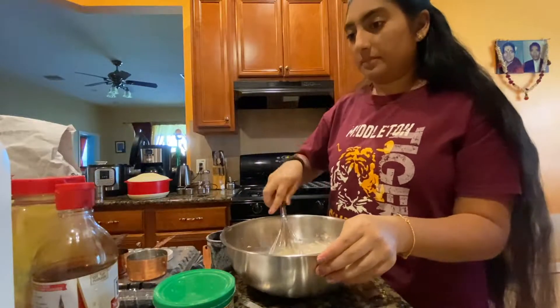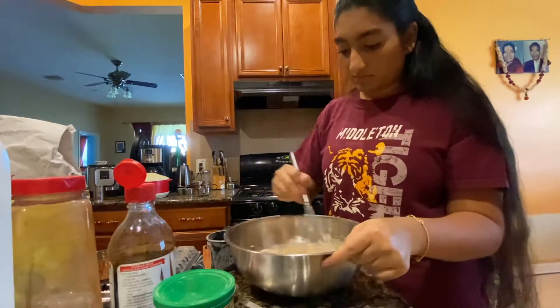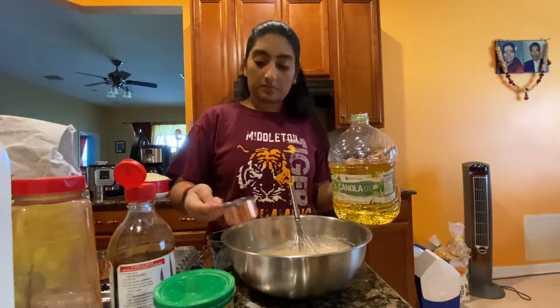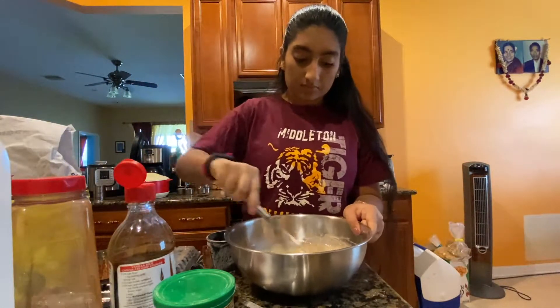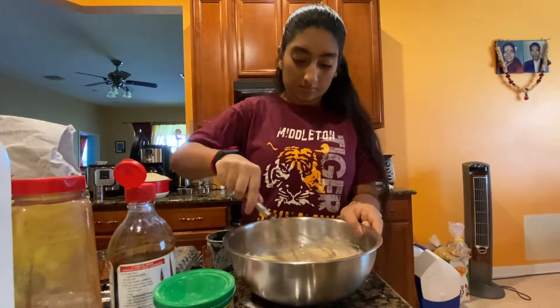I also added a couple of teaspoons of vanilla extract to my batter. Then I added a quarter of a cup of oil and continued whisking until that was completely combined with the rest of the ingredients.